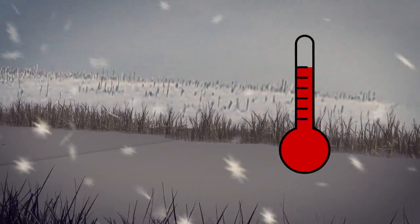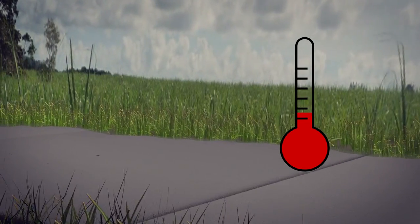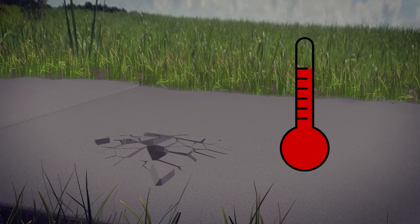One of the most common problems in climates that undergo freeze-thaw cycles is spalling. Spalling occurs when moisture penetrates the porous surface of concrete and freezes or expands with temperature changes, creating enough pressure to cause surface particles to break away, resulting in a rough, pitted surface.